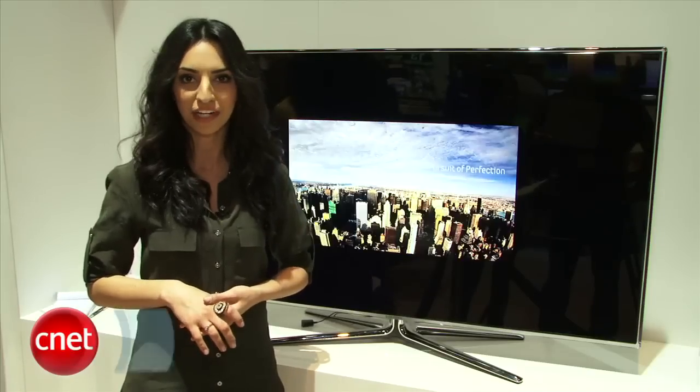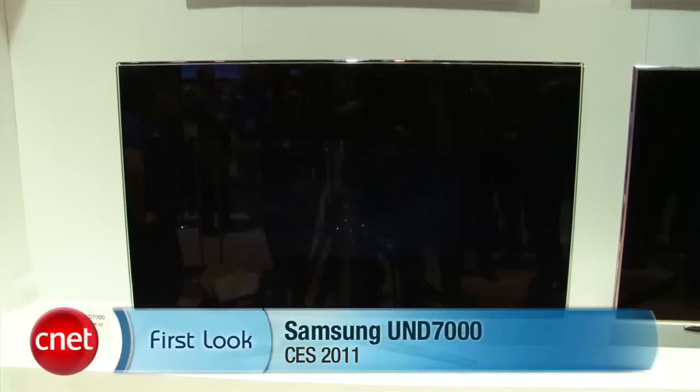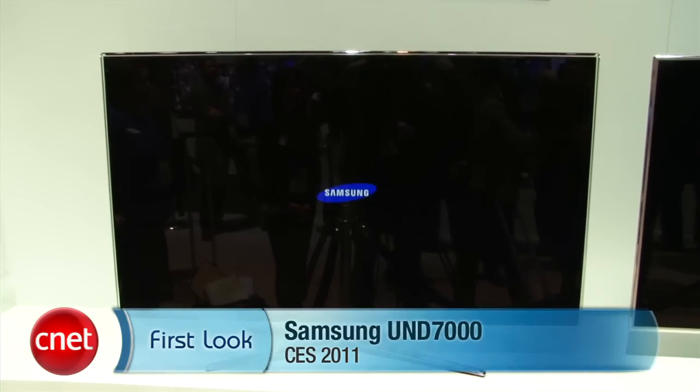For CNET.com, I'm Sharon Vakman, and this is the first look at the Samsung UN D7000 Series LED.